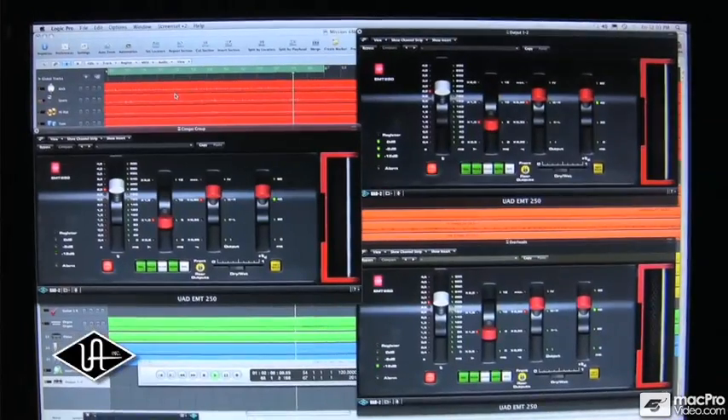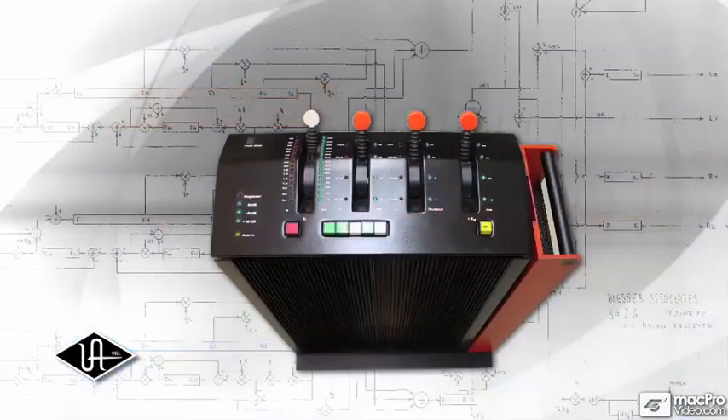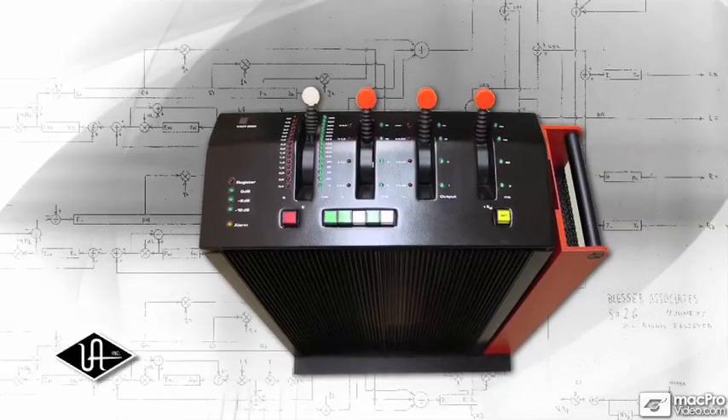Unlike convolution reverbs or unlicensed emulations, only the EMT250 powered plug-in offers the authentic sound of the hardware. The documentation was really the Rosetta Stone to taking the hardware and turning it into a plug-in.